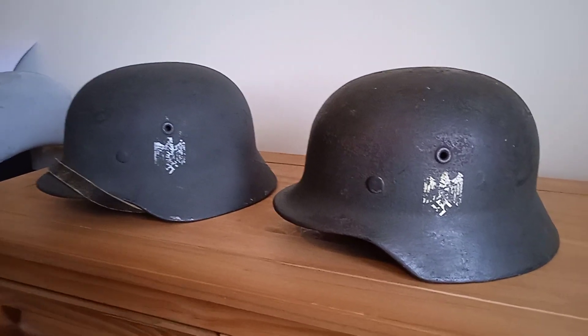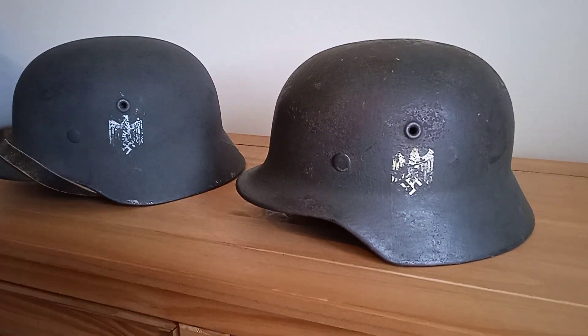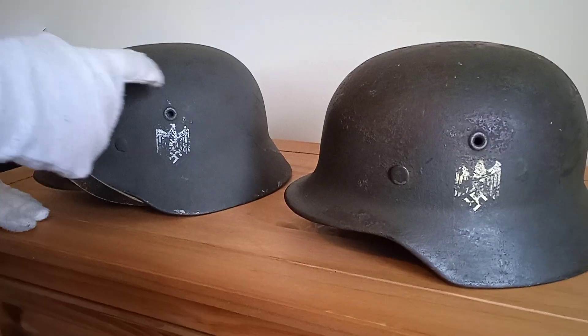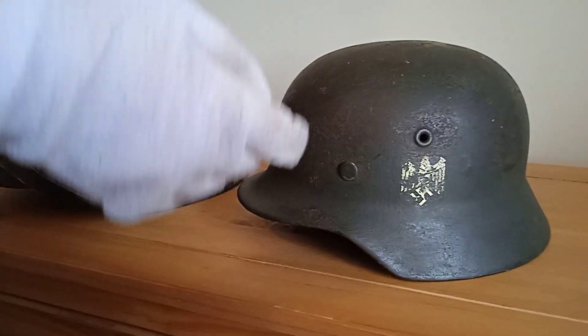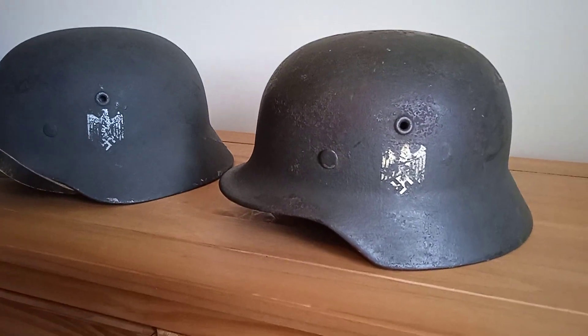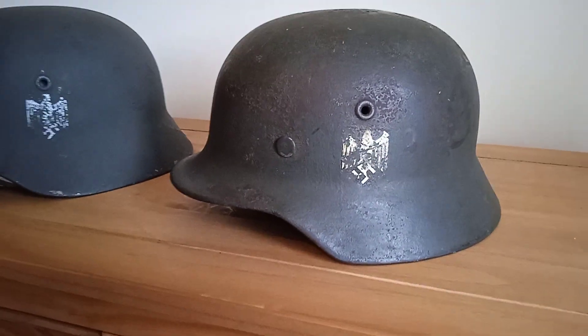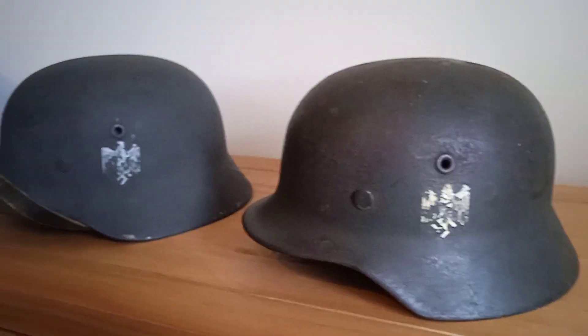Is anything you'd like to say about the helmets Alex before we carry on? I'd like to talk about the decals. You can tell this one's more silver but this one's gold — it doesn't mean it's more yellow, it just oxidizes over time. Yeah, it's common for army decals to do that. It's not creasing, it's just got oxidization and gone a bit more of a yellow color.